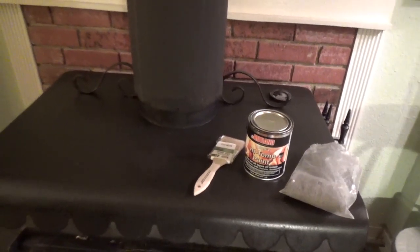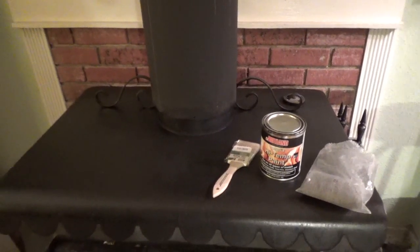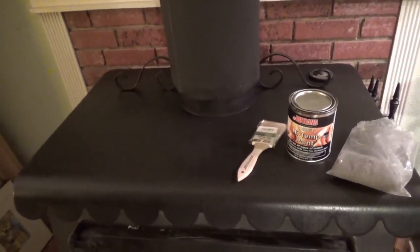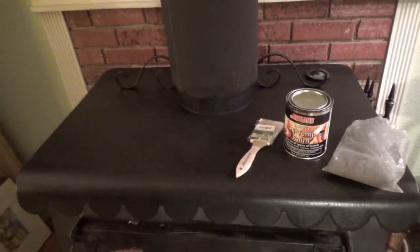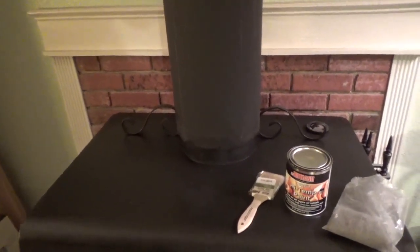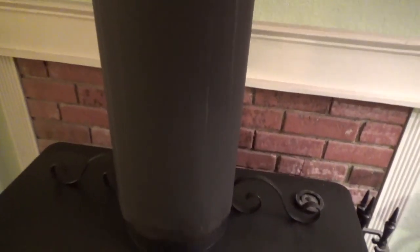Hello, welcome to Pecan Corner. I'm Tina and today I'm going to talk about painting my wood stove. We have our stove pipe rusted out after, I don't know, maybe 30, 40 years, however long it had been in here last winter, so we had to put a new one in.